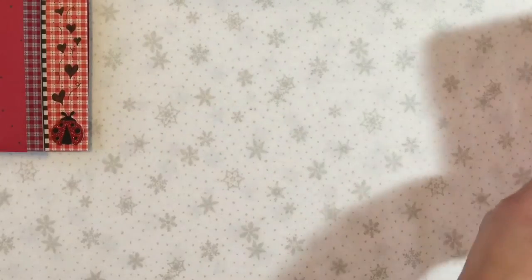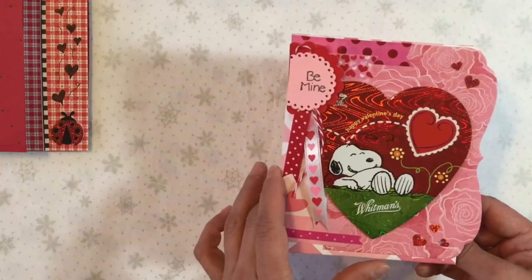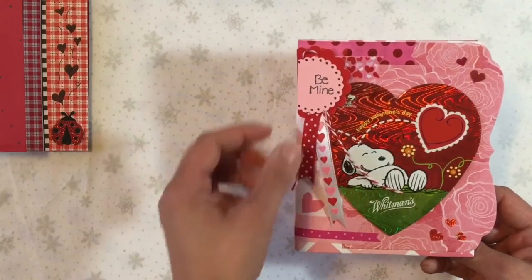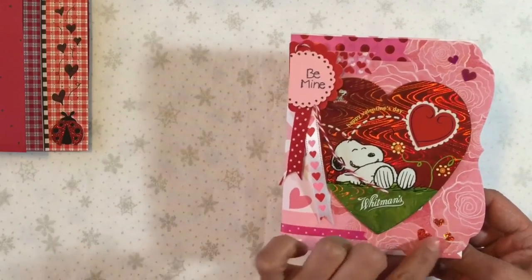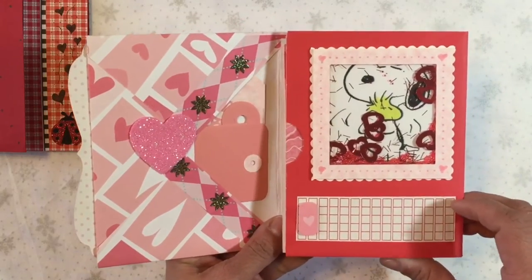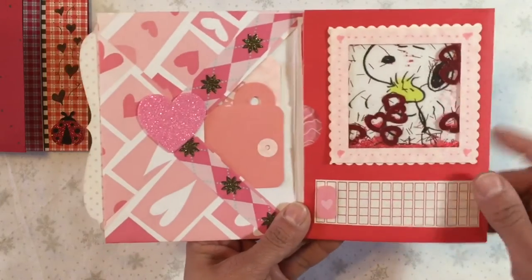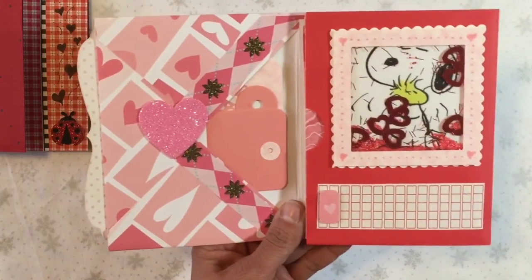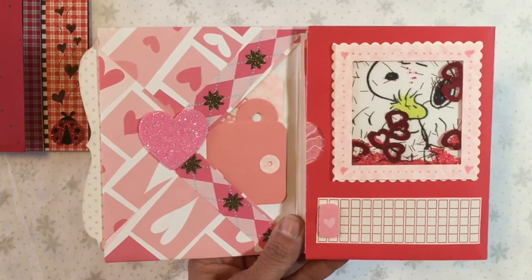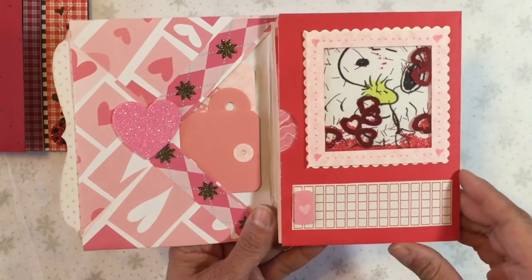The next one is a Snoopy one. This was the front of one of those boxes of chocolates. I got some banners and little stickers and things there. Then this one is a tri-fold. I have a little shaker box there with a Snoopy image and then some space for writing something. I kind of did this one with the idea that the person receiving it would maybe use it as a little mini album.